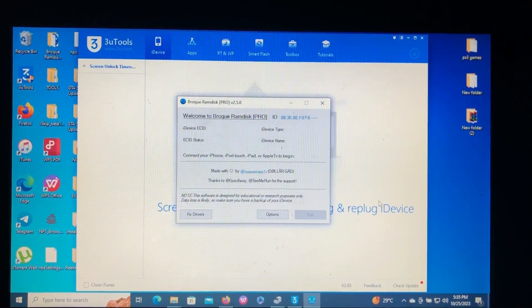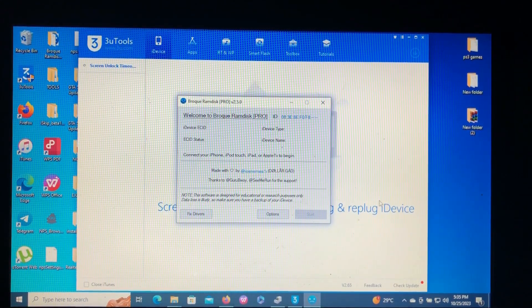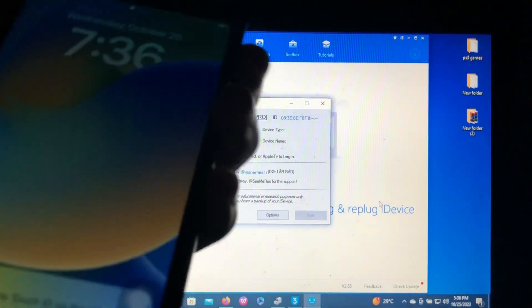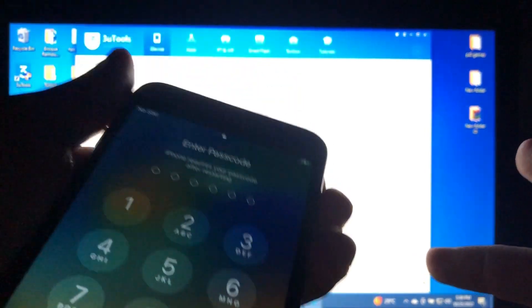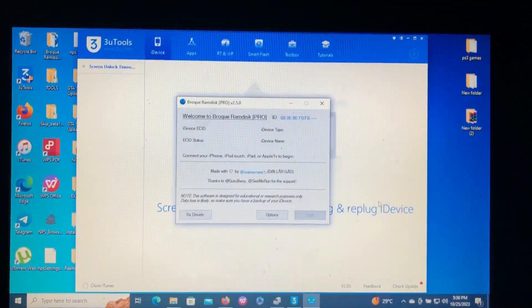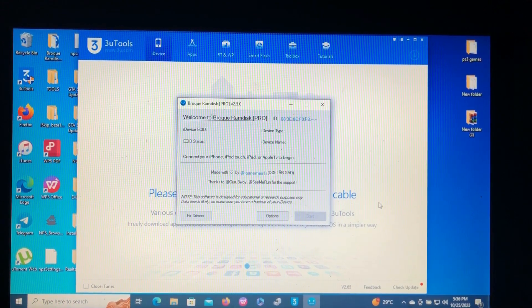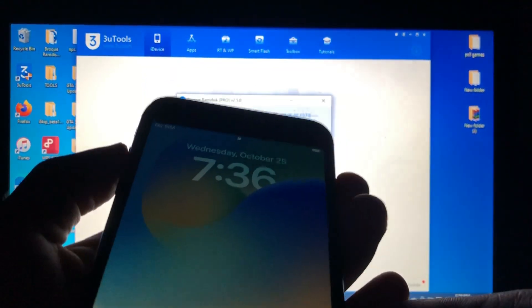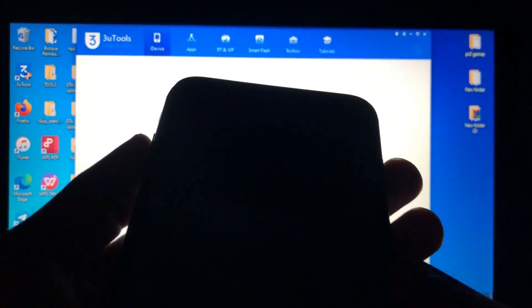Without wasting time, let's get into it. First of all, you need to connect your device to your PC or computer, but the issue is it has a passcode so you cannot connect any accessory until you unlock it — and you've forgotten the passcode. What you need to do is connect your iOS device to a charger first, then switch it off.